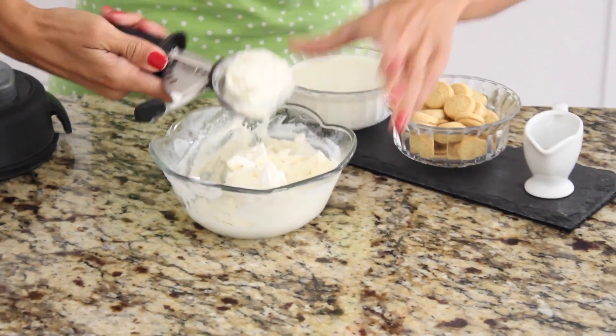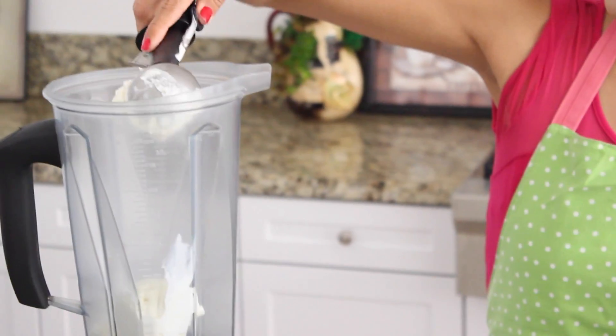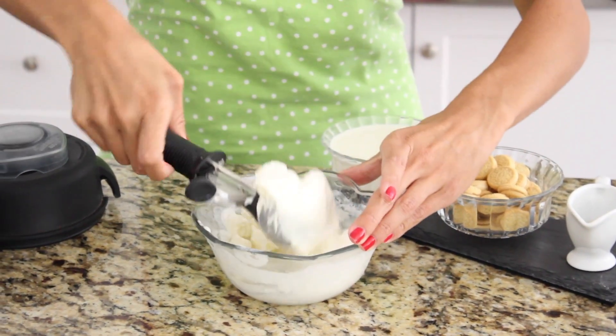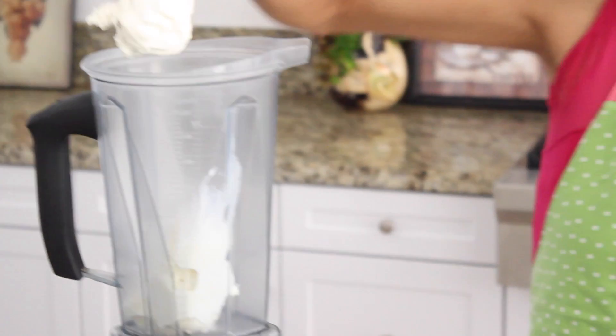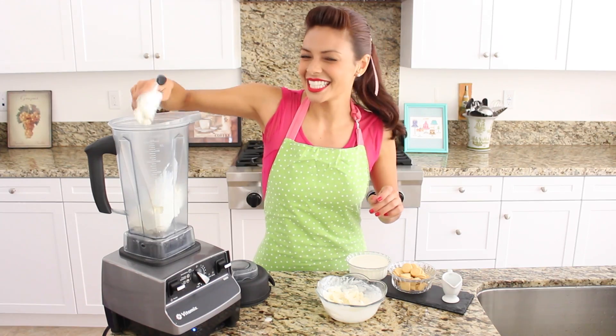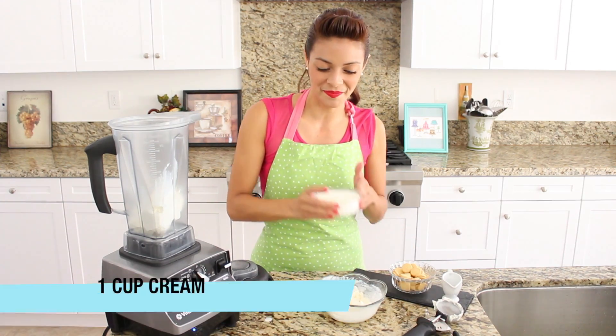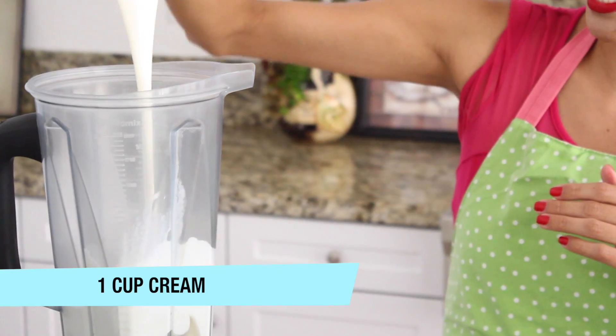So we've got two so far, three, and one more, four. Perfect, and I'm scooping these out right into my blender just like that. Next I've got one cup of cream, right in as well.